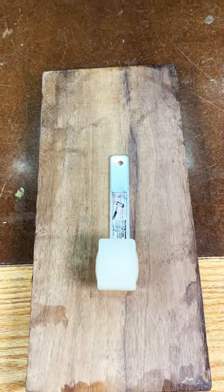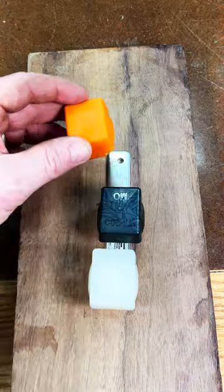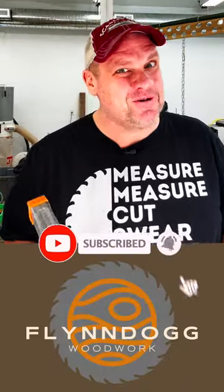That same metal bar can be used to store your tips when not in use. Thanks for joining me today. Check me out on YouTube at Flindog Woodwork. Take care, y'all.